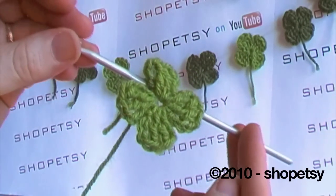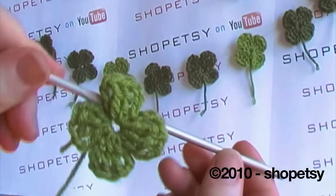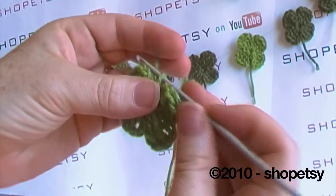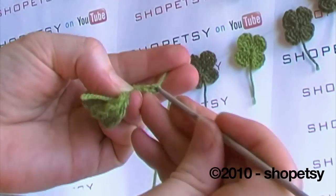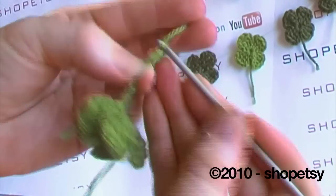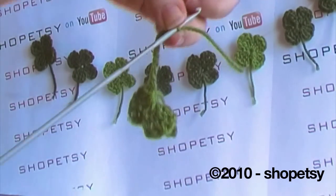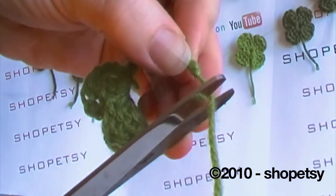You can finish it here if you like, but I prefer to crochet a little tight chain and that just gives it a stalk. To do this I swap to a smaller hook, down about a size, because I find it a little bit easier to make a tighter chain this way. So just turn it over and any number of chains you like — about ten should do it. Then simply cut the thread.